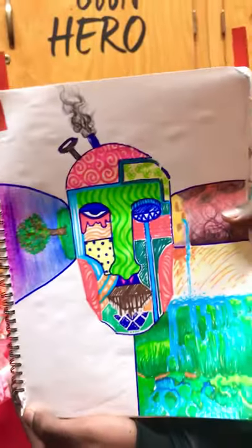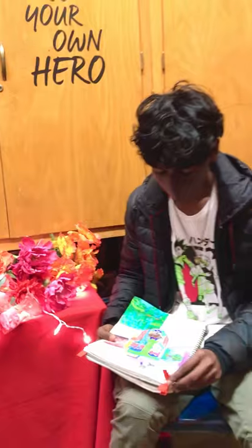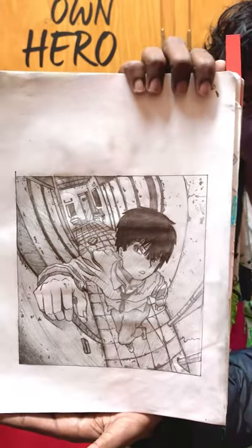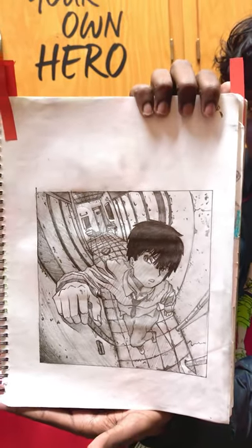Let's get closer. Nice. And then we also did some perspective work, so I did this anime style. Very nice.